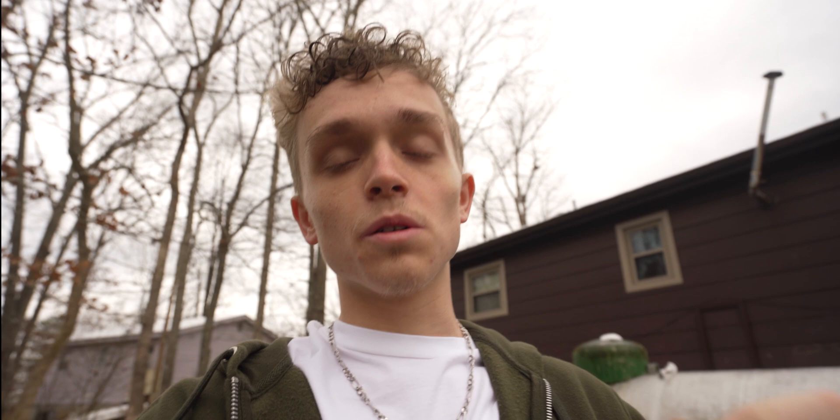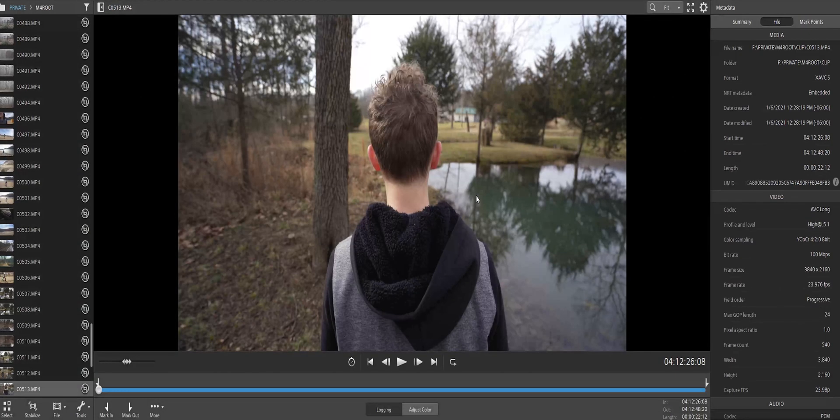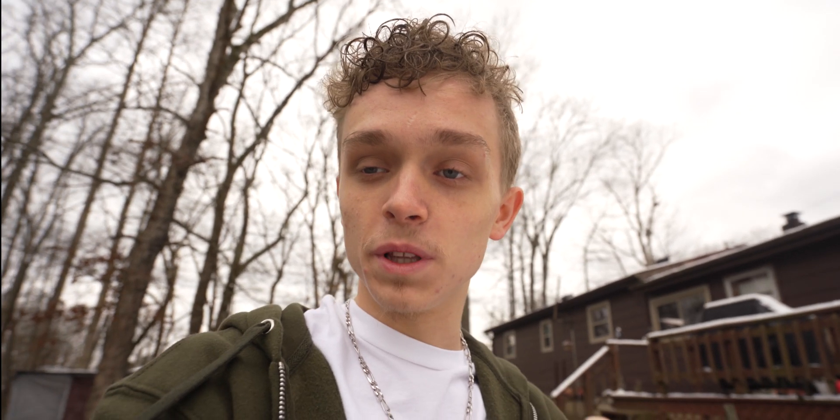Huge difference. And actually it's really easy to do. All you got to do is download the app — the link is in the description — on your PC or Mac or whatever. Then you just open it up. Once you do, you'll see your Sony files, and then you're going to go down to the little icon at the bottom left that says stabilize, after you've opened the clip you want to stabilize.